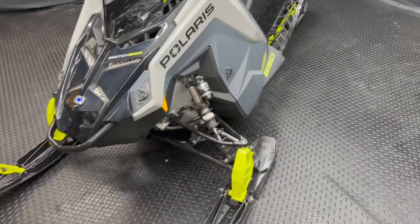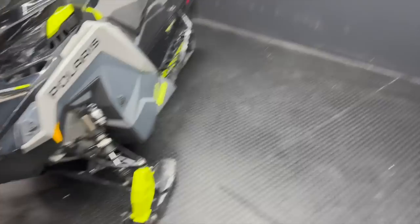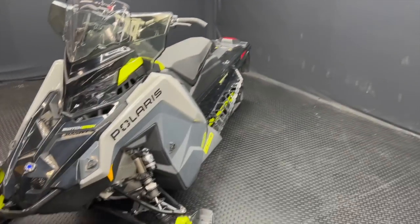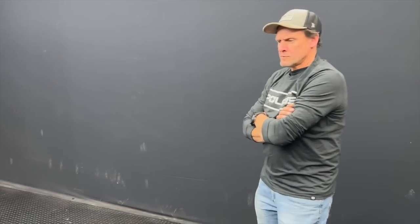Today in the booth right behind me we have a 2022 XC Switchback — sorry about that. This is something you guys are not necessarily familiar with; it's the first year for these. This is pretty much an Assault — same as what we went over in a couple videos ago — but instead of having Walker Evans all the way around, we have Fox shocks with the three-position clicker and a standard gauge. Bruce is going to take over and give you guys some feedback on these shocks.